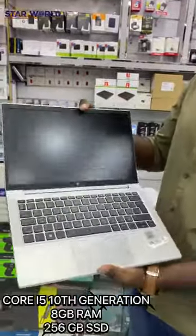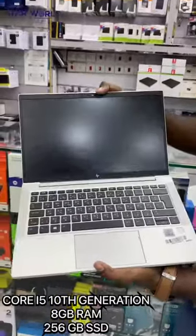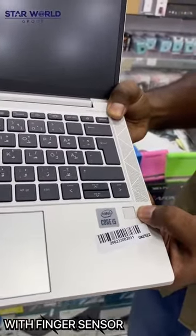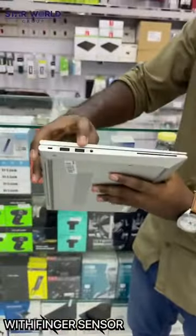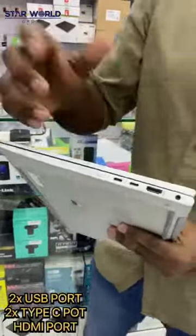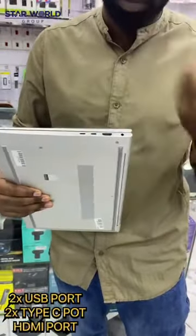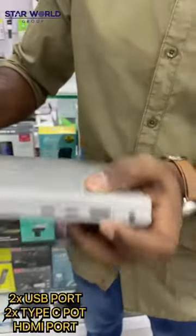You can also unlock your laptop by using the fingerprint sensor. This has two USB ports and AUX ports. This is the 10th generation. There are also 2C ports, which you can use as a charging port as well — for Samsung and iPhone models. There is an HDMI port also on this laptop.